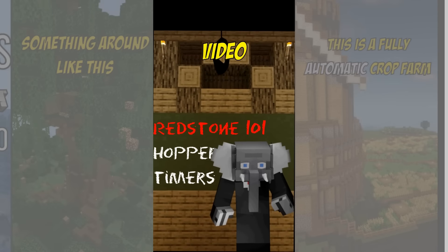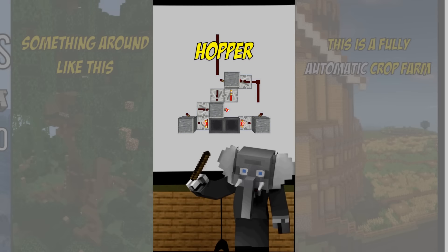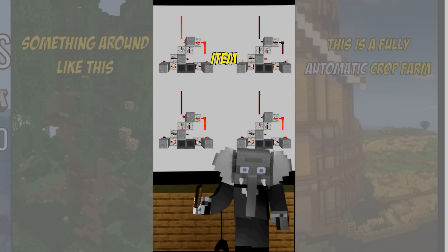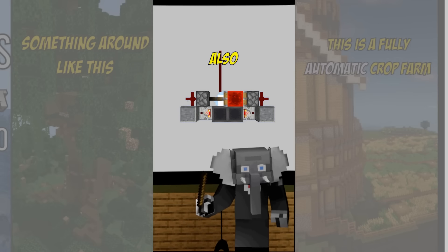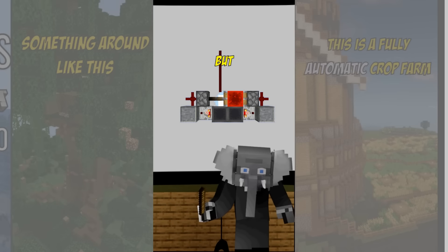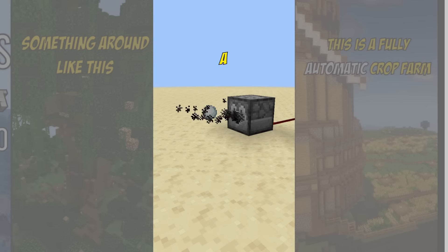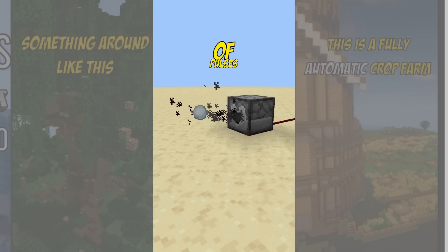In this quick redstone video we'll look at hopper timers. There are many kinds of timers but hopper timers are the most versatile. You can put in as many items as you want where every item adds 7 ticks of delay to the initial 8 ticks. You can also use a piston-based RS NOR latch which is more compact but also louder and requires slime balls. An example use is to turn on a redstone clock for a certain period, giving you control over the amount of pulses.